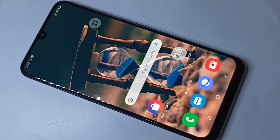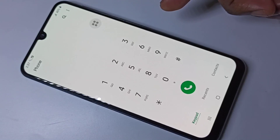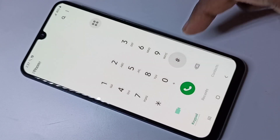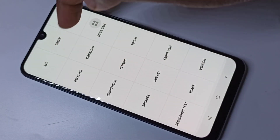Hi friends, in this video I am going to show you how to test Samsung touch screen display, speaker, mic, camera, sensors, etc. Open the phone app, tap on the phone app icon, then enter this secret code: star hash zero star hash. Then you will get this window with these options.